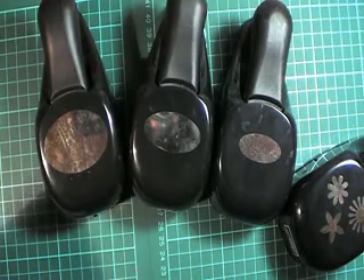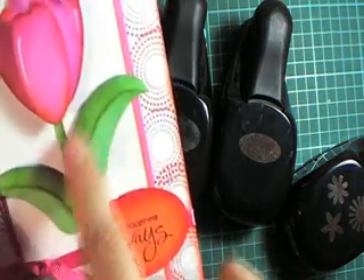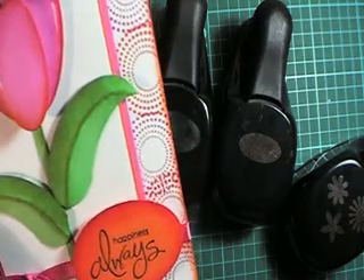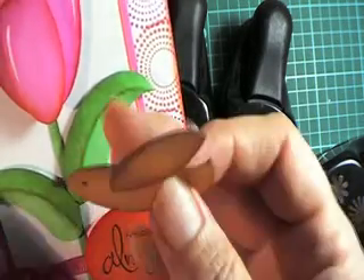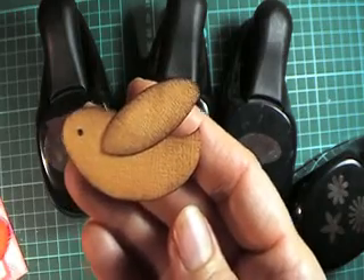Hi everyone. Remember last time when I was with you and I showed you how to make these leaves with your oval punches? Well, I've since discovered that you can make a little bird using the same technique, and that's what I'm going to show you today.